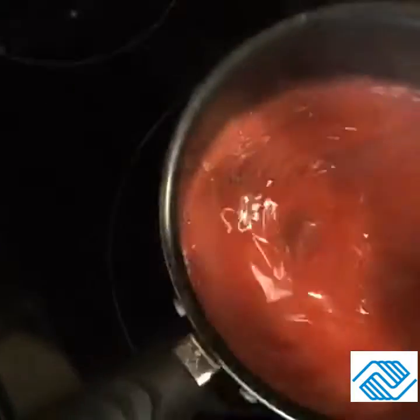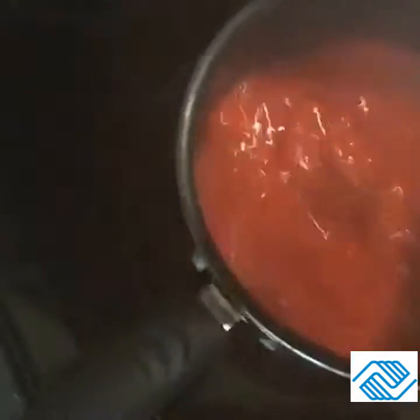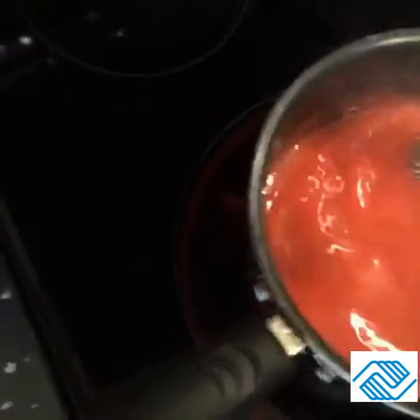Once it cools and my pie crust bakes and cools, I'll come back and we'll put it together and show you what it's supposed to look like. All right guys, see you in a few.